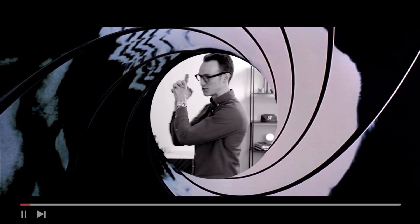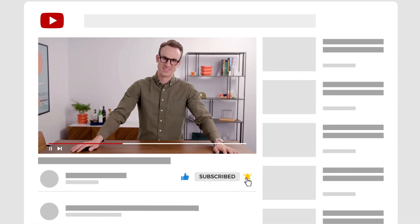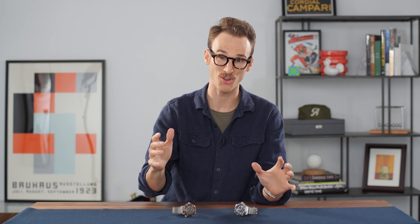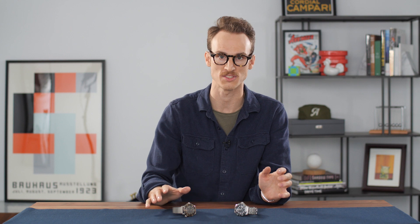I love James Bond. I am super excited about this 25th film, No Time to Die. Back at the beginning of the year, I couldn't contain myself, and that is why we released a video on the watches of James Bond. Because of the delay, here we are now looking at these watches. I'm super excited, and ultimately what got me most excited was getting to hold this watch in person.